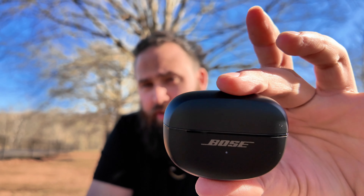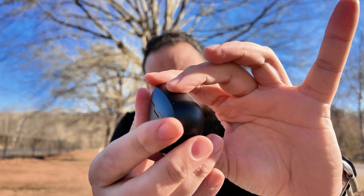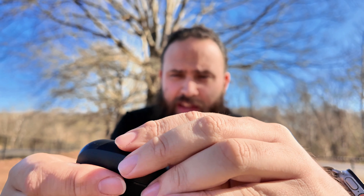So this is the case itself right here. These charge via USB-C.